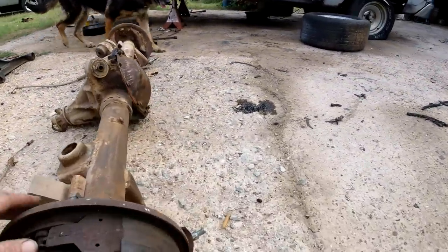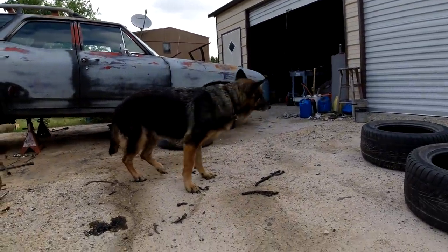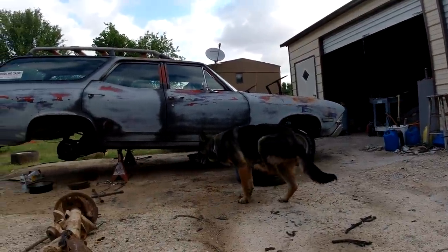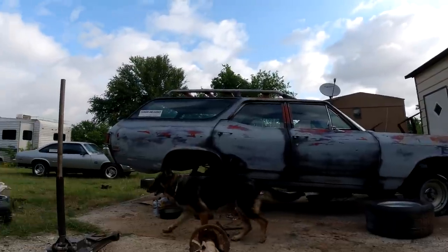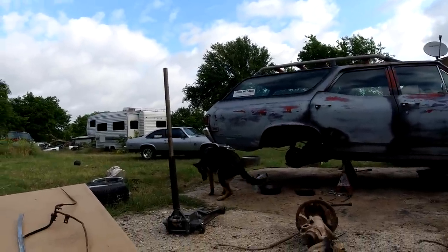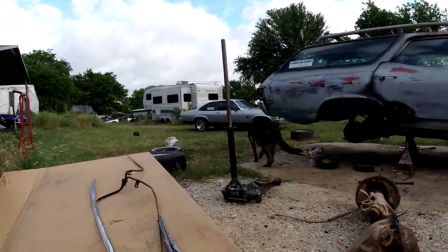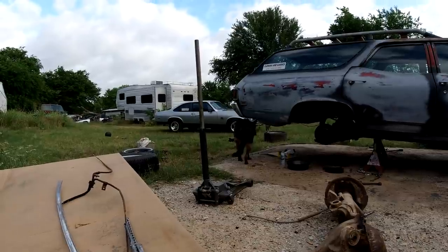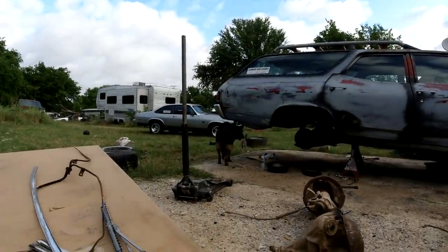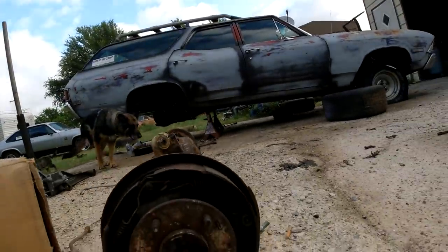I'm going to take the drums off this side and show you a little bit. I shampooed the dog with flea and tick stuff, put new flea collars on her, spray her, and she still itches. I just sprayed her down with some flea killer stuff. Every time she itches she whines like she's being beaten to death. That's just what dogs do — dogs itch no matter what.